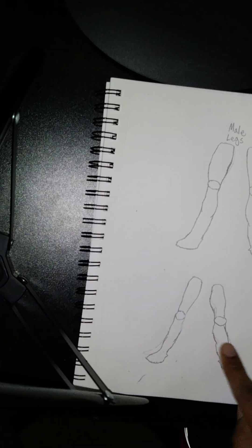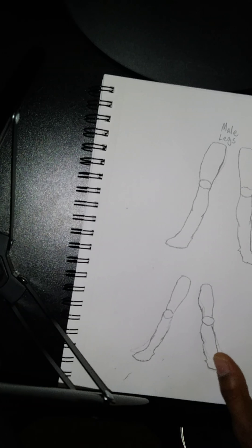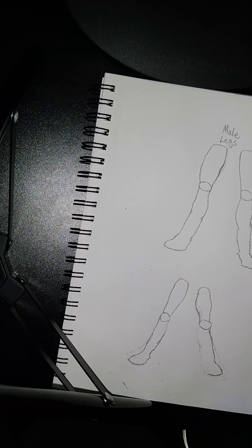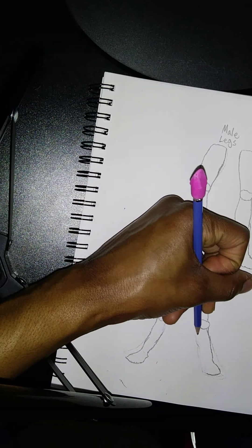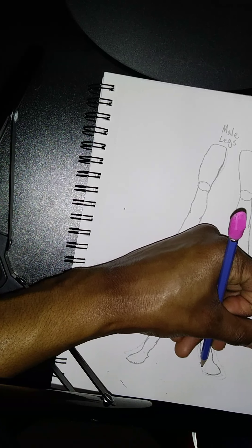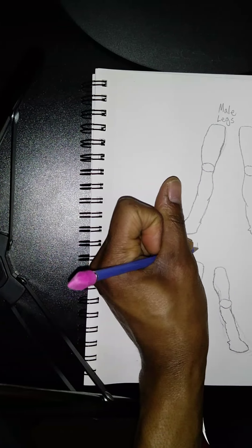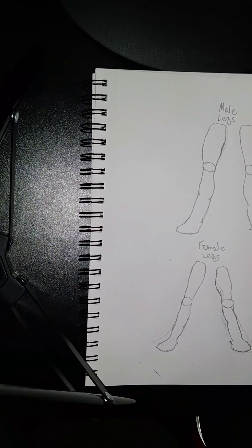For some reason this one is not slim enough, so I kind of messed up on that one. It's kind of like robot legs — let me make it a little bit slimmer. Yeah, this is like robot legs, but nevertheless we're going to do this. That's probably the best I can do right now as far as drawing the female legs. I'm going to wrap that one up.